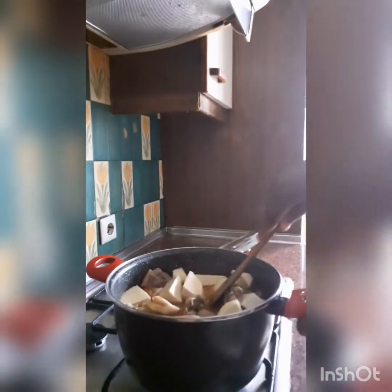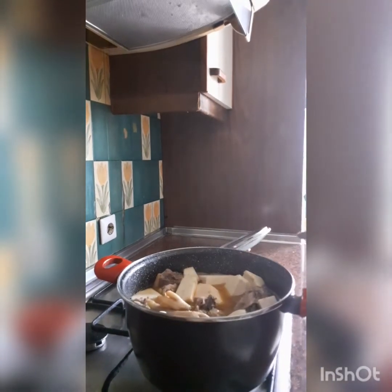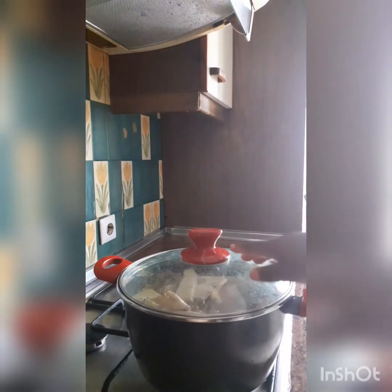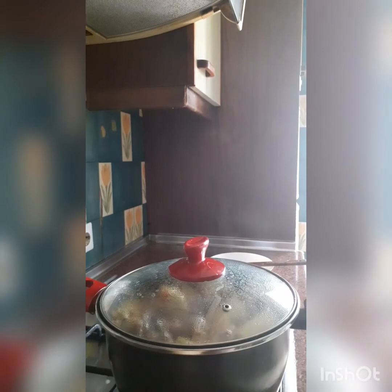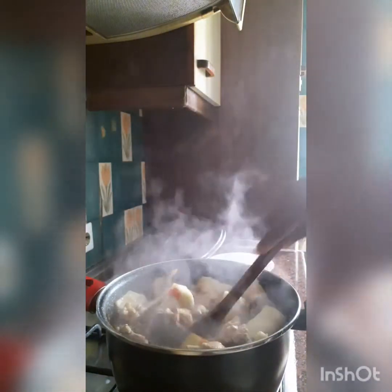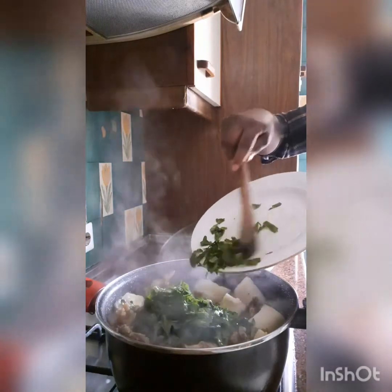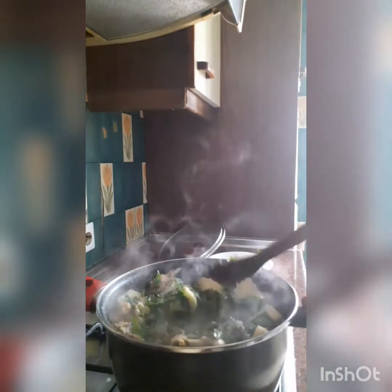The only thing left now is the spinach, and we'll be adding that later. We'll cover it again for about five minutes — I think five minutes is okay. We'll come back. Hi, we are back! Let us check what we are making. This is our pepper soup and it's so easy to make!